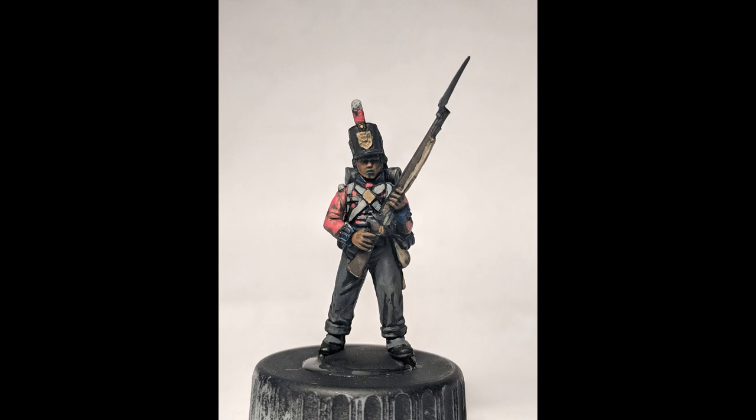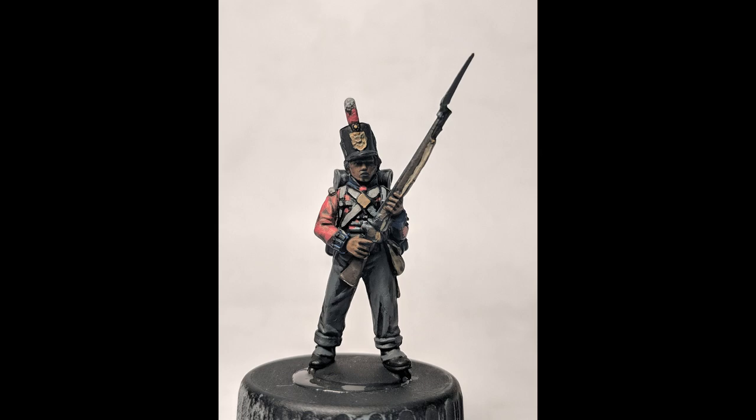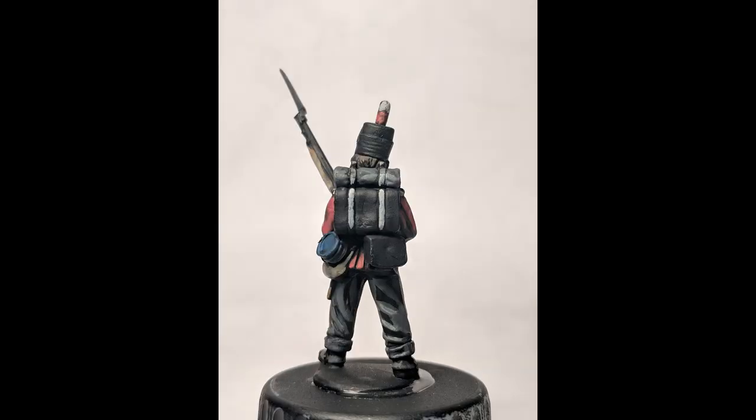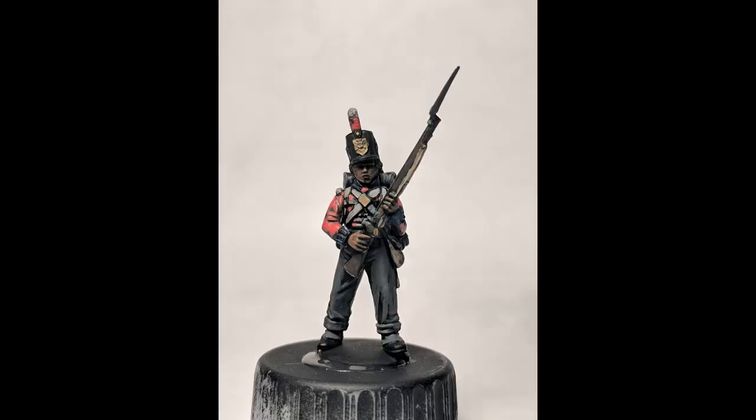Then we're gonna go to the trousers — with the same color we're just gonna re-highlight anything that would receive the most light, including the back side. We're also gonna get all the metal parts of the rifle. Then we're gonna go a step higher with the red and go to scarlet, using it pretty sparingly. It's my understanding that officers would have more scarlet uniforms, so I'm gonna use it sparingly on the line infantry.